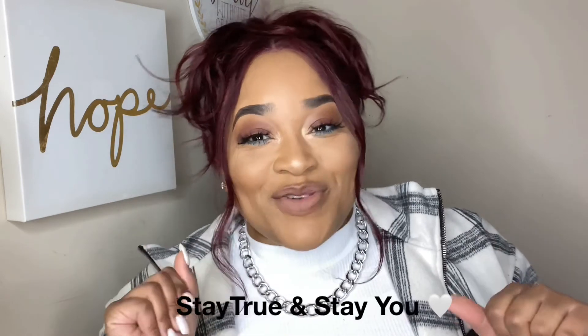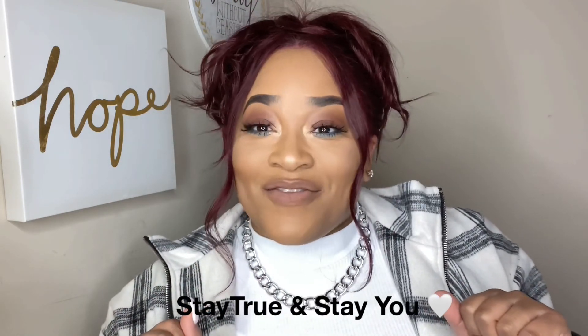If you enjoyed the video and made it this far, please don't forget to thumbs up, subscribe if you haven't already, and hit that notification bell so you don't miss an upload. As always, stay true and stay you, and I'll see you guys in the next video!